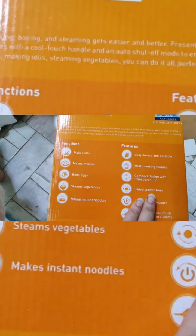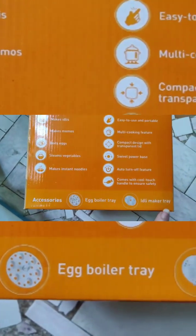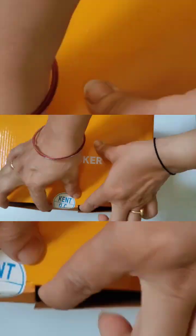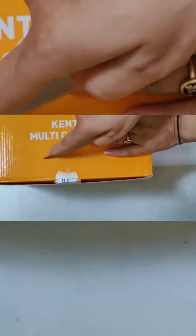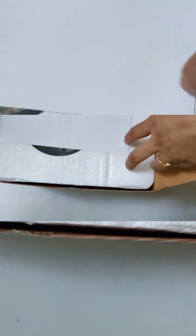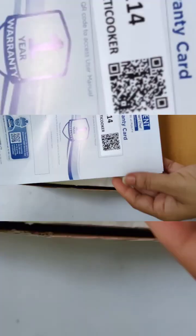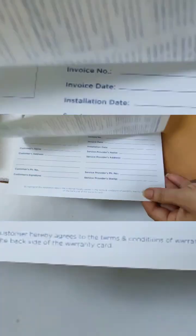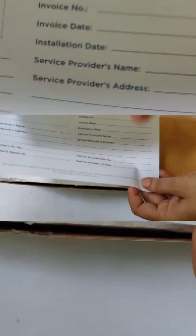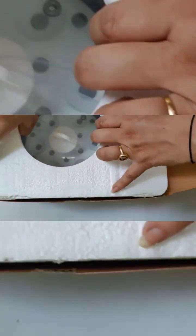In the accessories, you'll get an egg boiler tray and idli maker tray. Also included is our warranty card — you need to call the customer care and someone will come and stamp it for you.